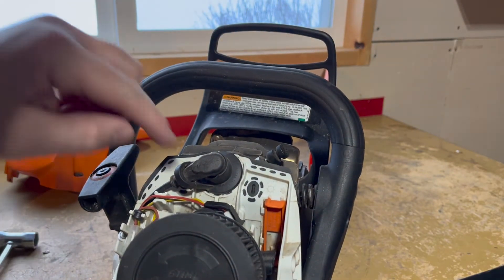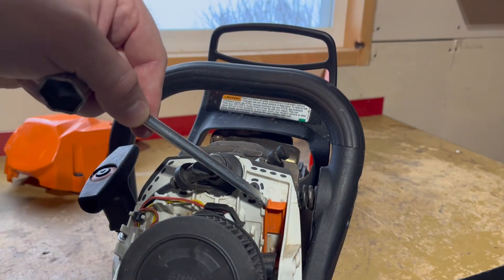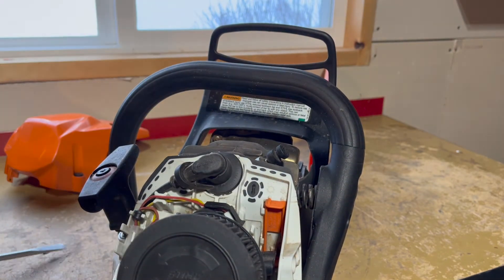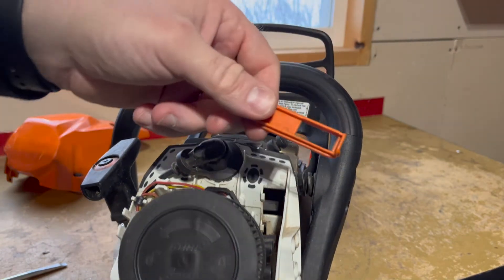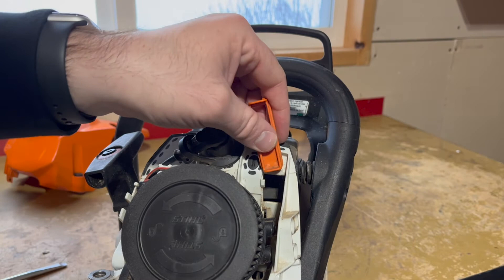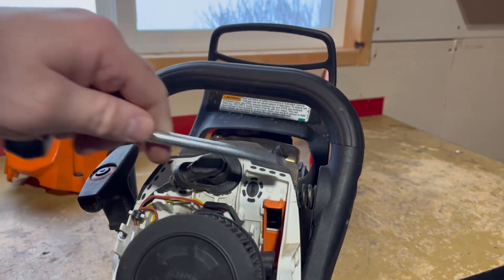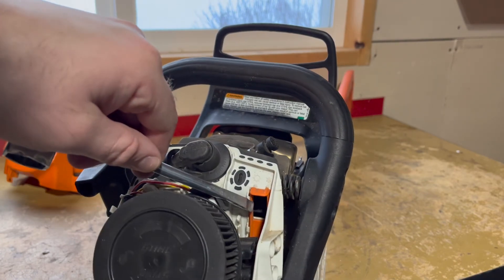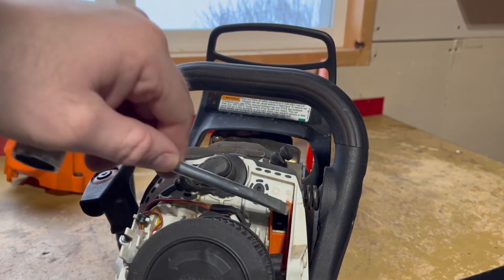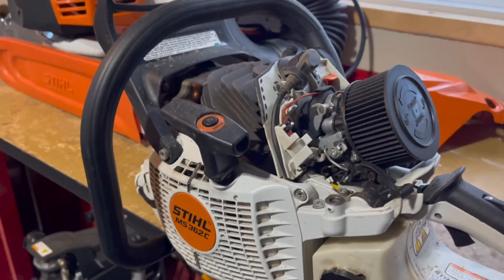This one's a little bit different. You can see there's a tab on top, and this tab is currently lined up with the sun symbol. All we have to do is pop this out of place, flip it over, and slide it back down. You can see the tab is now lined up with the snowflake, and again we've got a pass-through to the engine to preheat the air into this chamber to prevent our carburetor from freezing up.